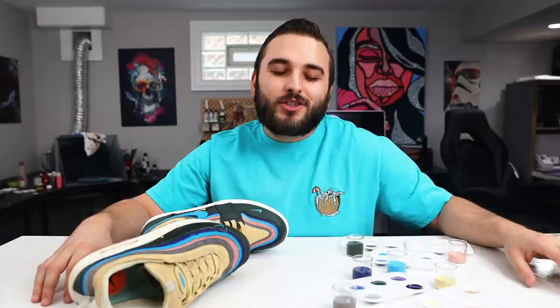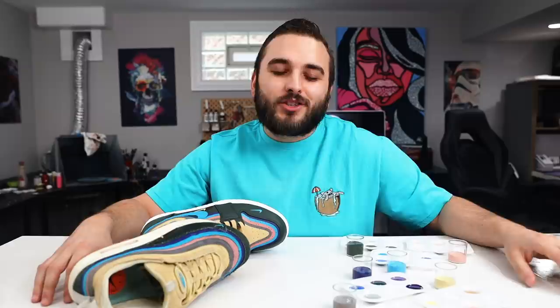Be sure to let us know in the comments what other popular colorways you guys would like to see a color mixing guide from us in the future. Let us know what you thought of how this pair turned out today and we'll see you guys in the next video.